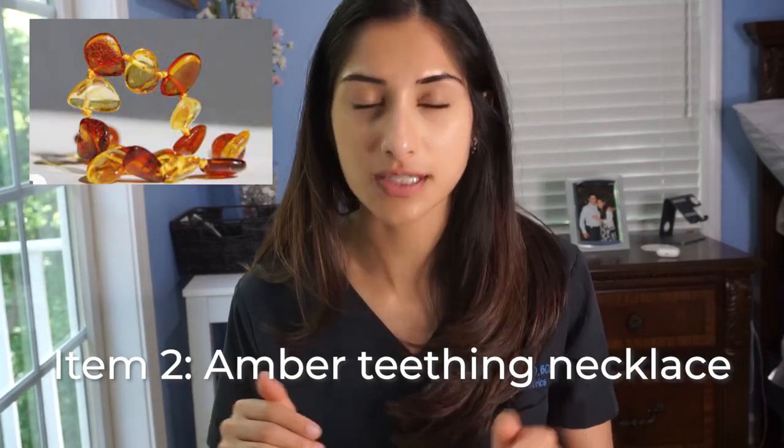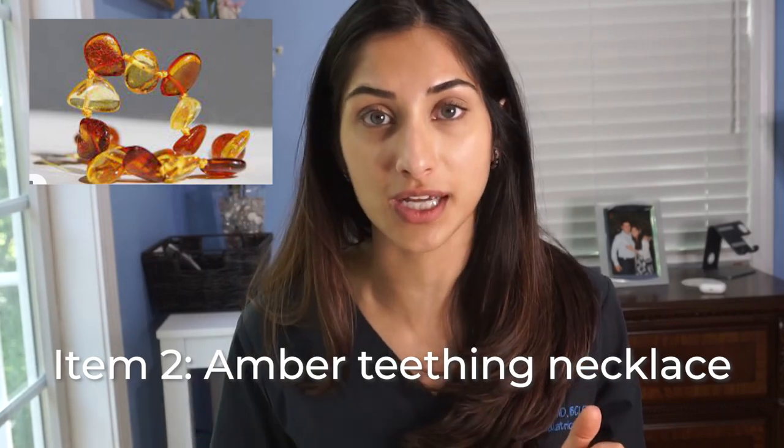The second item: amber teething necklaces. Please don't buy your child an amber teething necklace. Amber teething necklaces claim to contain succinic acid that, when it comes in contact with the skin, releases anti-inflammatory properties to help relieve teething pain. The big risk here is strangulation — whether you put it on your child when they're asleep or awake, it doesn't matter. It's a strangulation risk. The claims are false; they do not release any kind of anti-inflammatory properties. They are not safe.